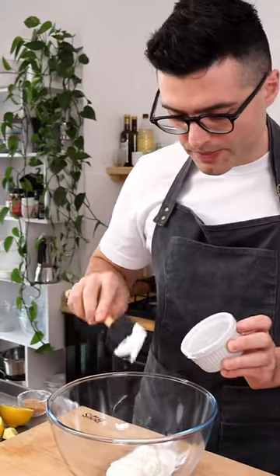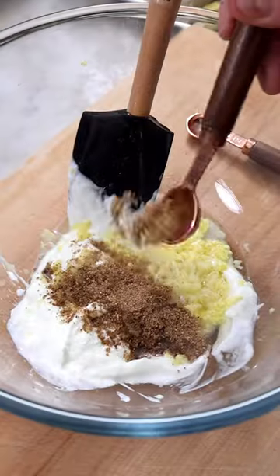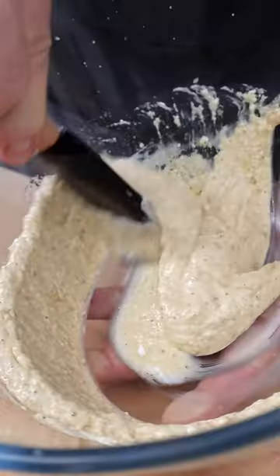To make it, start with the marinade with Greek or non-dairy yogurt, olive oil, lemon juice, grated ginger and garlic, garam masala, coriander, cumin and turmeric, salt and red pepper flakes.